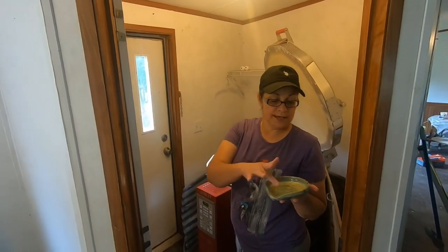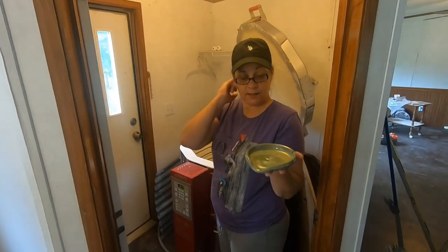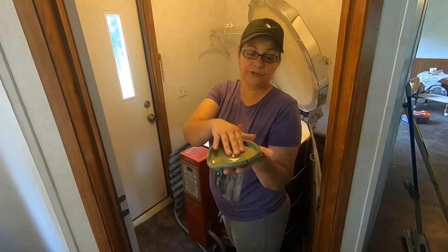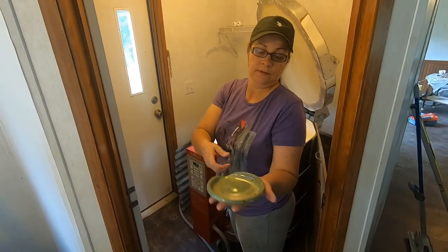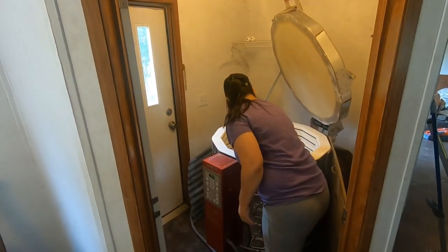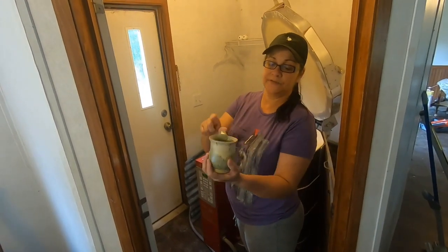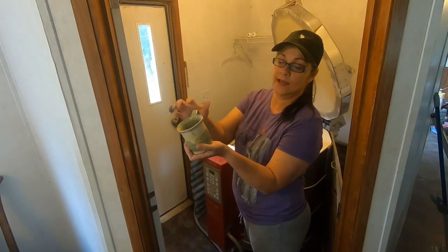Here's a spoon rest that I made — that's neat. Set it by your stove. Here's my coffee cup I made. I made this cup specifically for me. I crooked the handle and put it over to where there's no mistaking that this is my cup.